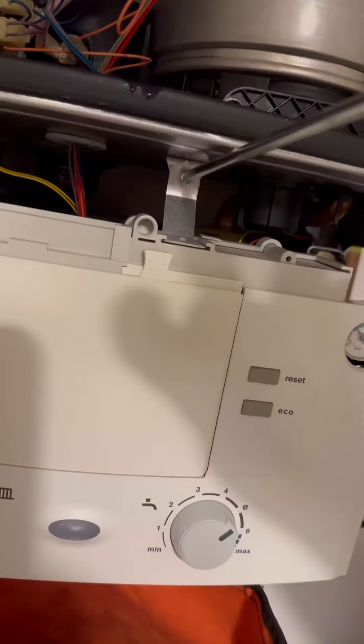Leaking Worcester Bosch 30SI, dripping flow elbow - there's a part number.